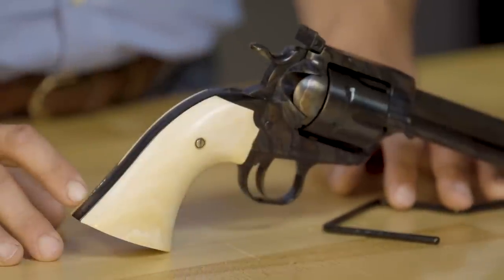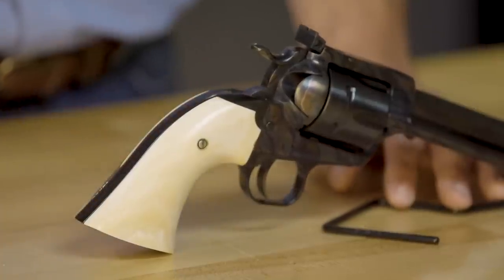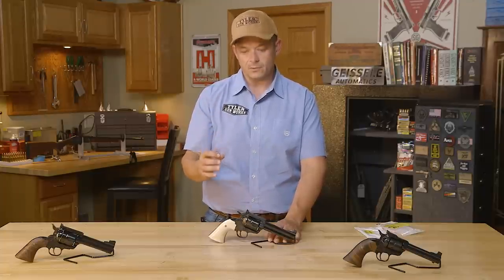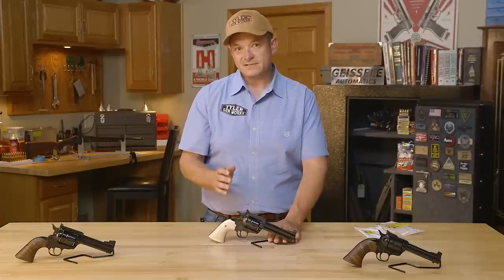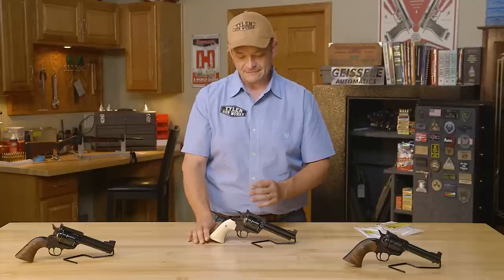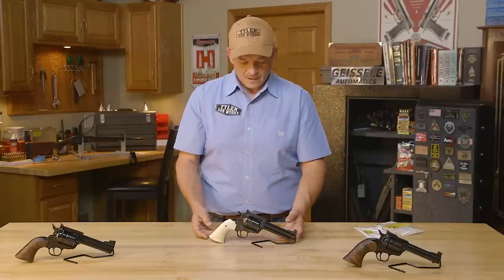We set the trigger pull on this one at two and a half pounds — just a clean break. When you drop it on a dummy round or snap cap, it should sound like a glass rod breaking: a good crisp two-and-a-half-pound trigger pull. It does so much for the accuracy. So you keep hearing me say accuracy — from the crown, to the cylinder gap, to the hammer and trigger — all these small details have to play together to bring you maximum accuracy.